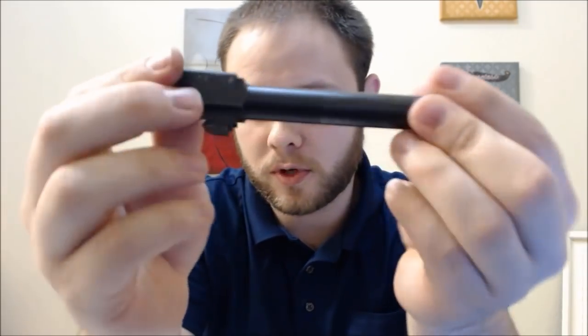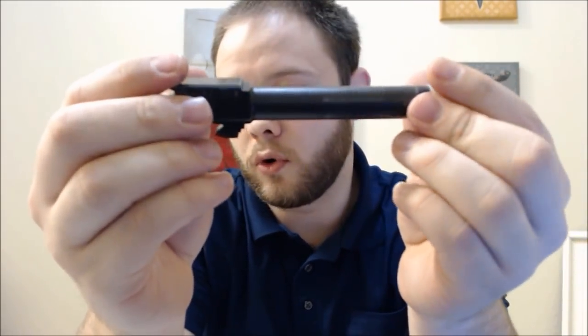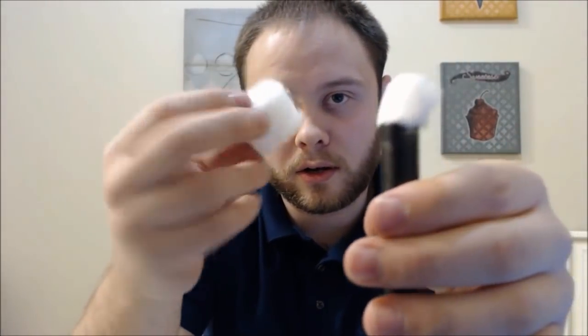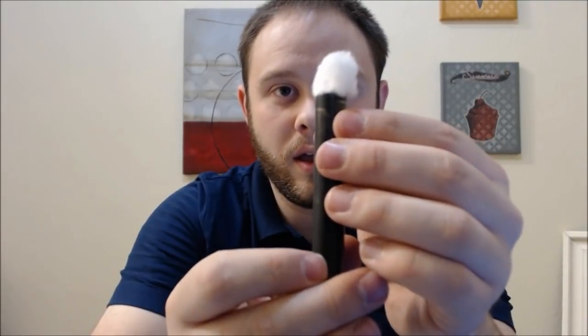The very first step you need to do is of course take the barrel out and make sure it's all clean. Just clean it out as you would normally after you've been shooting or anything like that. Make sure it's really clean. The second thing is you need to take a cotton ball — I just had some normal cotton balls that my wife does her nails with — and kind of stick them in each end of the barrel.